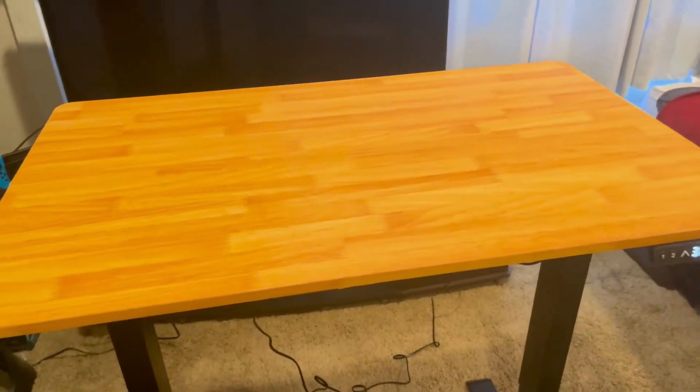So it has — I went with the light wood color here. It has plenty of room for your monitors, keyboards, laptop, mouse, whatever you're going to use it for. And this goes up relatively high, too.